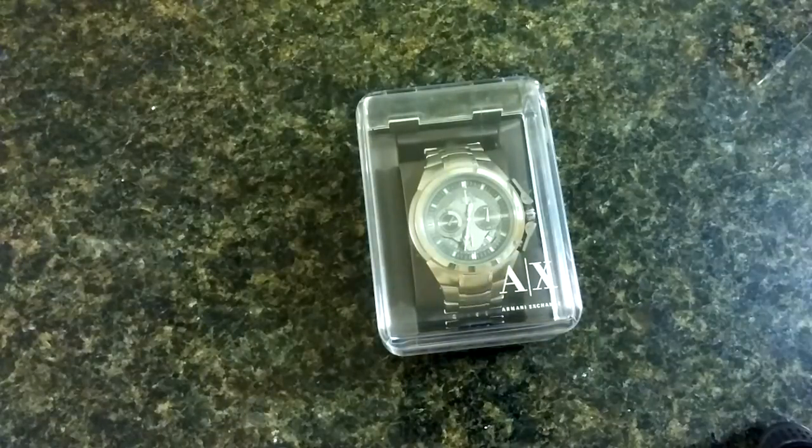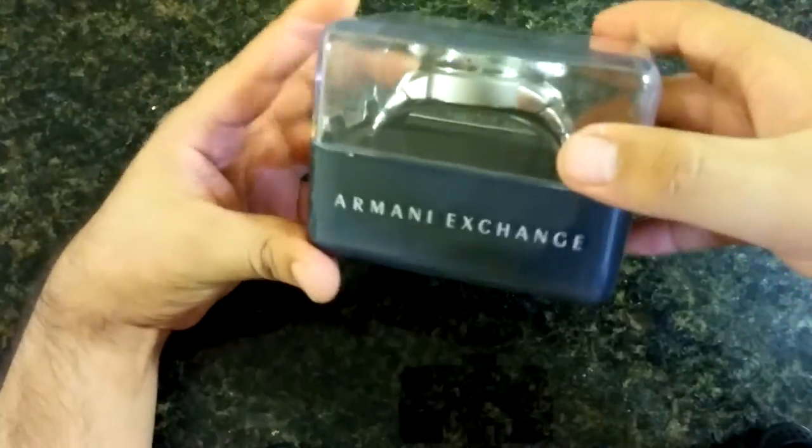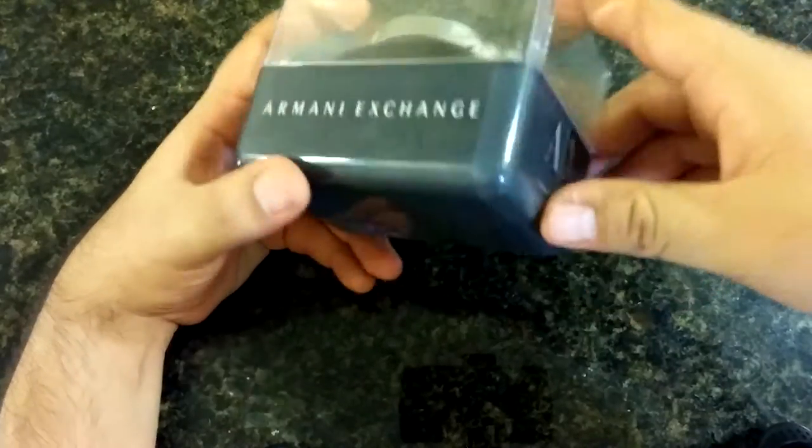Hey, what's up everyone, DJ Zeus with another video. Been kind of hesitating on getting this one out, but about two weeks ago I bought this watch — it's an Armani Exchange AX1039. I got this from work with my discount, so couldn't really pass it up. As you can see, it comes in a cool plastic case.